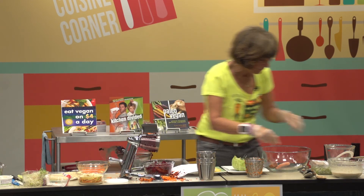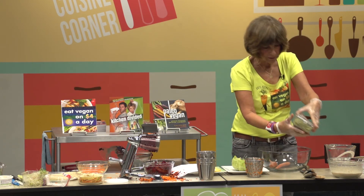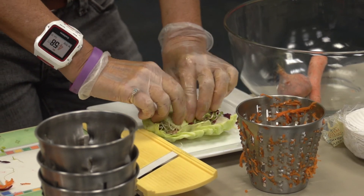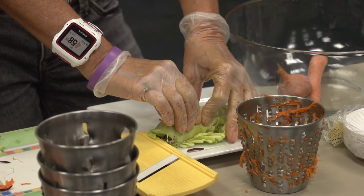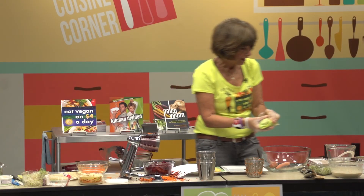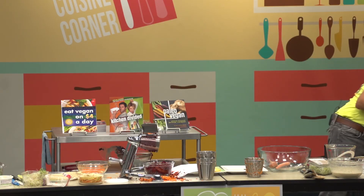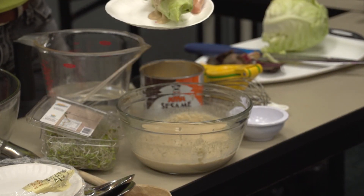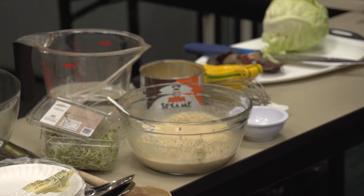I did just want to show you these other sprouts — these are broccoli sprouts and these are really great. So we're going to wrap our little... I think each person gets one of these, rather than cut them. We'll just dip it in the sauce — see how thick that is. That's a nice thick sauce. You can also use that as a salad dressing.